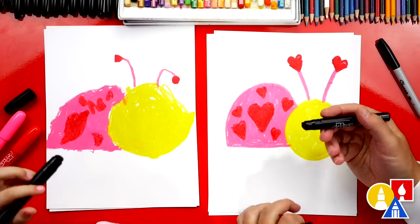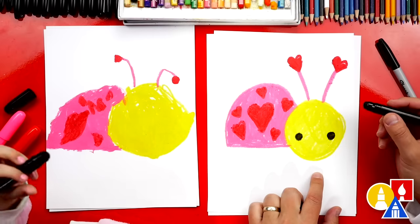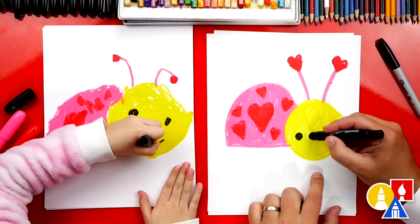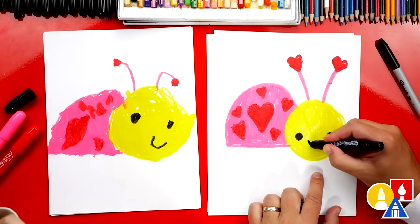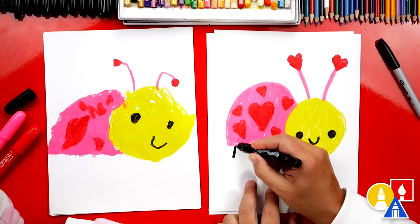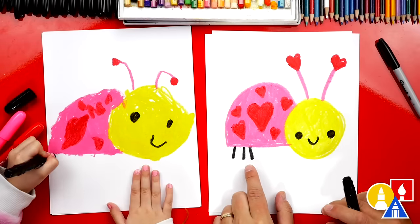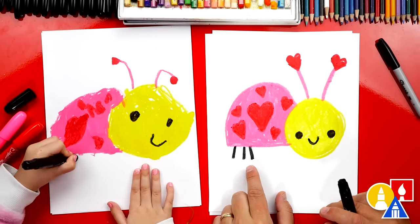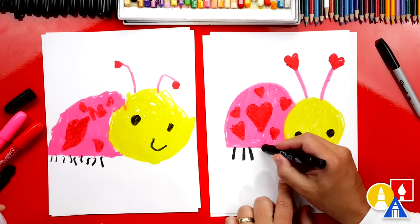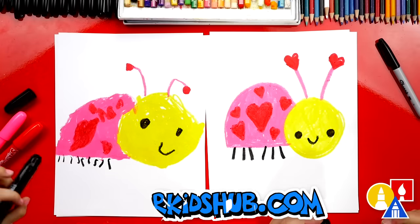We have our Valentine's antennas. Now we're switching to our black crayon and let's draw the face. I'm going to draw a circle and color it in, and another circle for the other eye. You want to draw two circles? And then a little happy smile. Next, let's draw the legs to our ladybug — we're going to add six legs. Let's do three legs on each side. Oh, you're adding a lot of legs — I love that you have more than six, that's perfect.